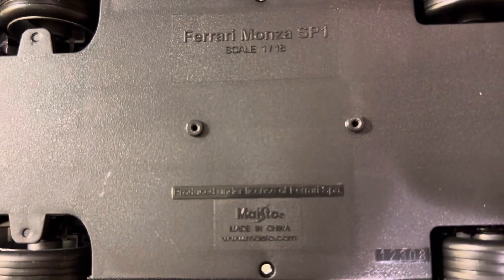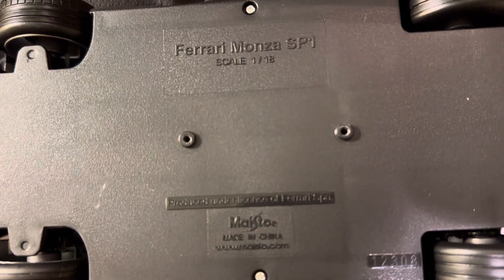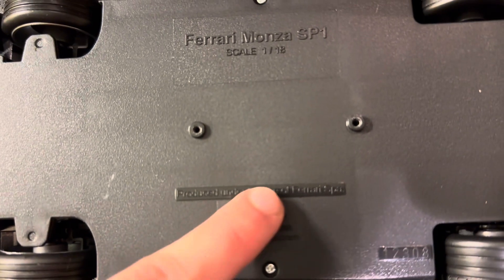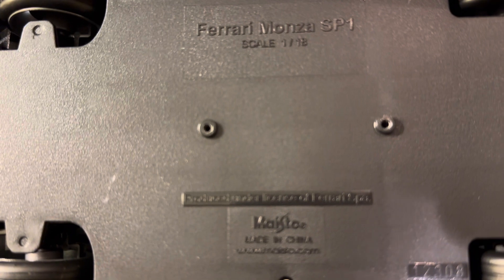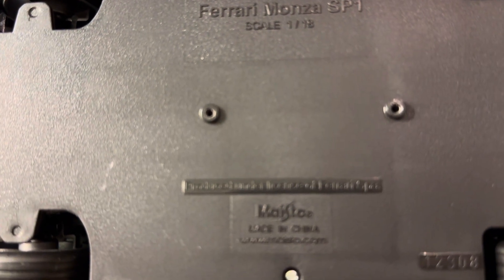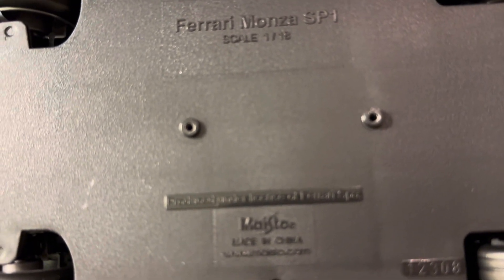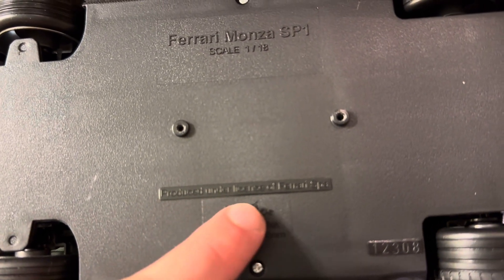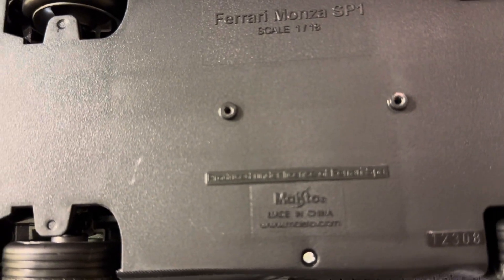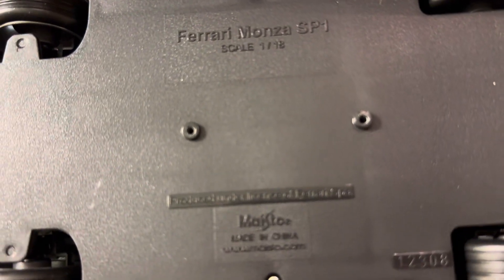Something interesting I just realized is that this model does, in fact, have the Maisto logo on the base, even though it's actually made by Burrago. I'm not really sure why that is, because this isn't actually a Maisto model — they only sell it as a Maisto model at wholesale clubs. As you saw with the Bugatti Bolide, which was also made by Burrago, it did retain the Burrago nameplate on the base, but on here they actually put the Maisto name. So technically, I guess this is made by Maisto — very interesting. I'll have to look more into that for when I do the review of this model.